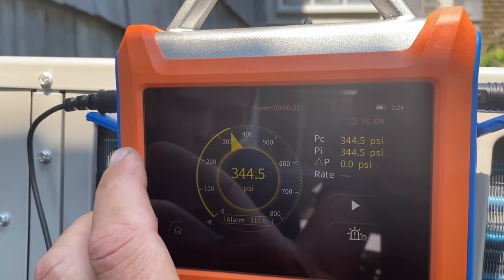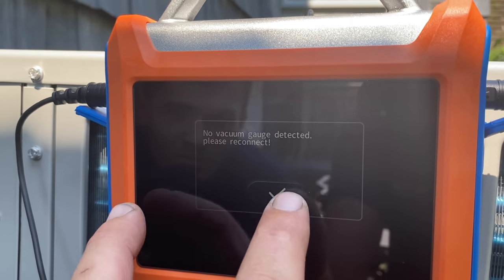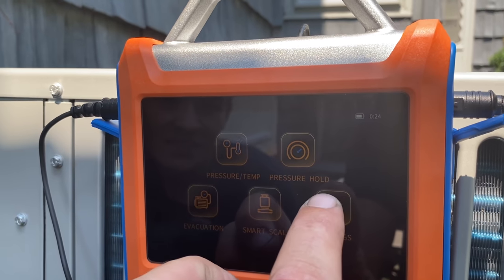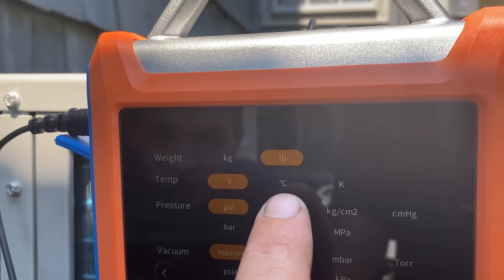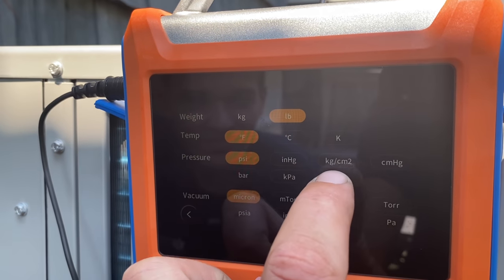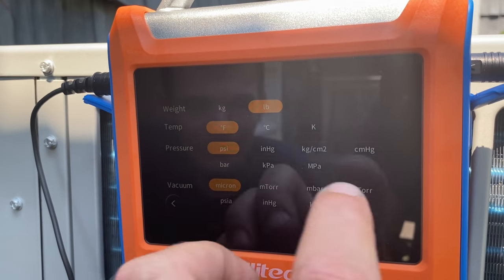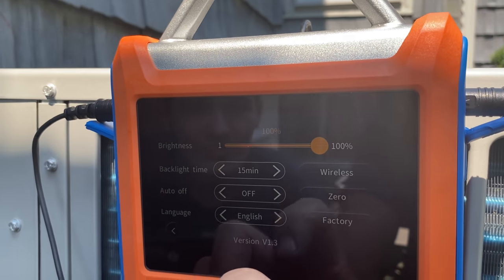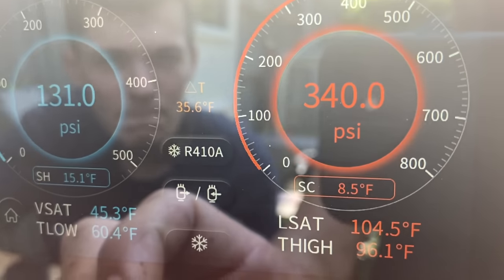Here we have our pressure hold feature for pressure testing, we have evacuation mode where you hook up a vacuum gauge, and we have a smart scale that will connect to the Ellitech wireless scale. We have kilograms and pounds, temperature in Fahrenheit, Celsius, and Kelvin, pressure in PSI, inches of water column, kilopascals, bar, and more. Settings include brightness, backlit time, and wireless Bluetooth functionality. Back to temperature and pressure — we're at 8.5 degrees of subcooling, pressures look perfect, indoor air temperature is 69 and it's reading 68.